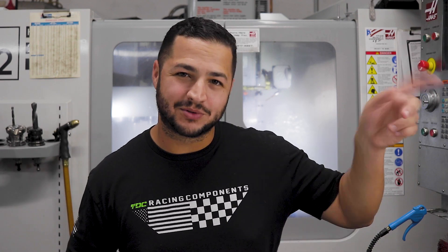Thanks for watching. Go ahead and hit that like button down below if you liked this video. Hit the subscribe button so you can be notified when we have more content coming out, and we'll see you at the track.